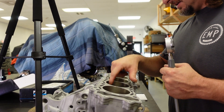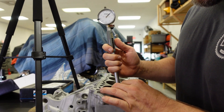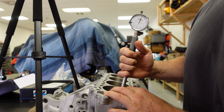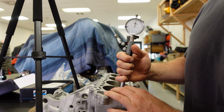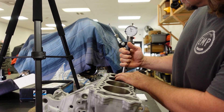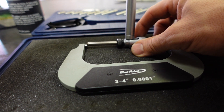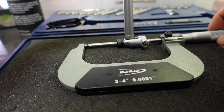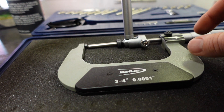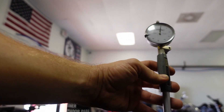Now we need to measure the piston to bore clearance to double check and make sure everything is right on. Spec is two thousandths. Take our dial indicator here — dial bore gauge — and you want to set it to zero at the smallest point. This block is pretty good — it's maybe a couple tenths out of round, which is immaculate. You want to get this set to zero, and it transfers the measurement from the dial indicator to the micrometer here.